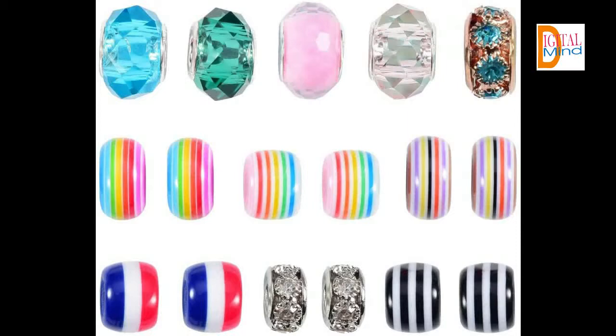This personalized jewel set comes with two bracelets, three necklaces, 19 metal beads, 18 beads with dangle, 10 rainbow beads, 4 glass beads, and 3 diamond beads.